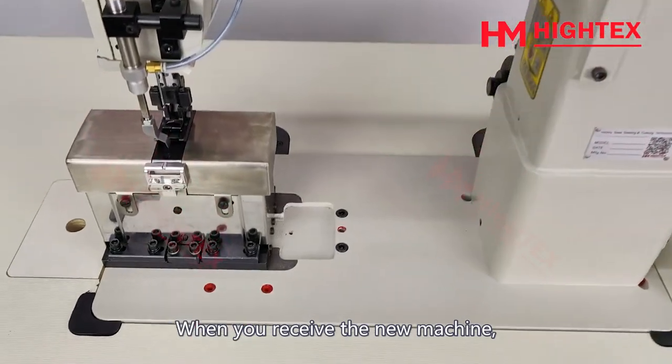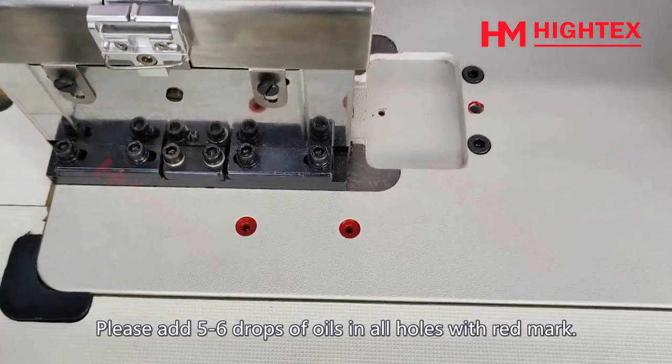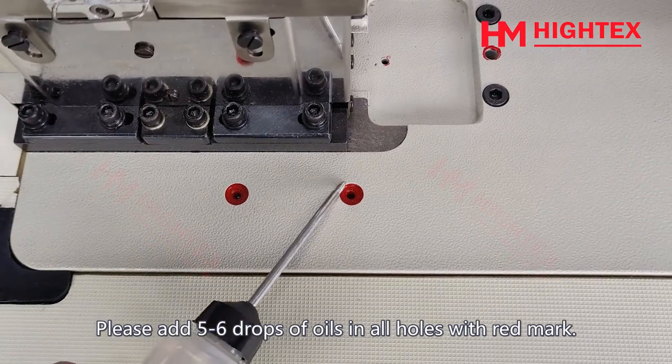When you receive the new machine, please add 5 to 6 drops of oil in all holes marked with a red mark.